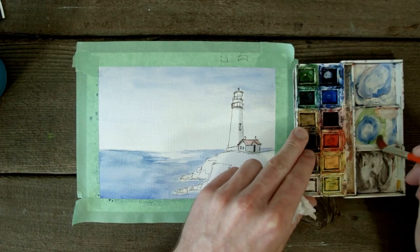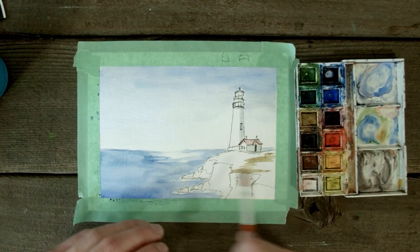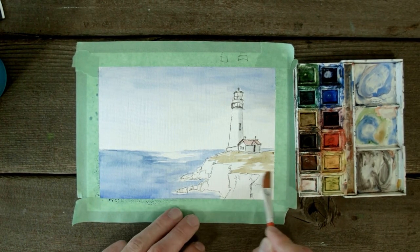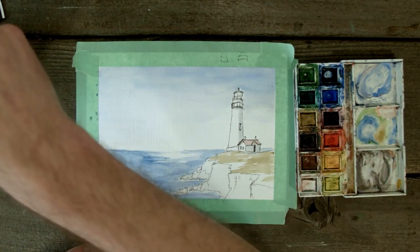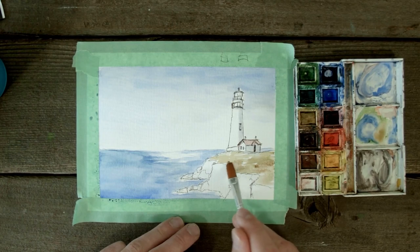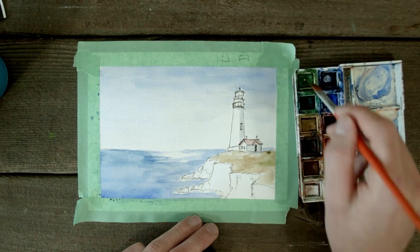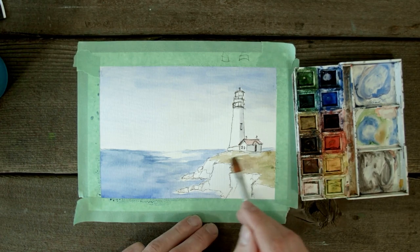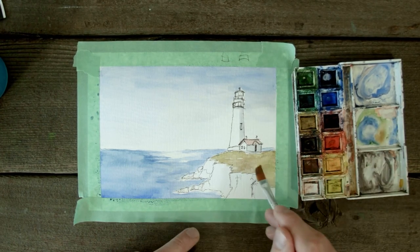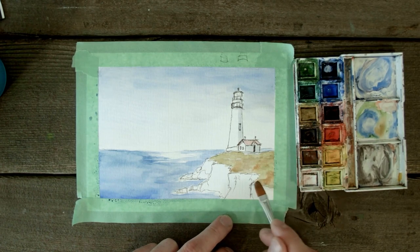Now we're going to do some grass — a little bit of brown mixed with greens. Bringing it along here, keeping my brush strokes going the same way using almost the edge of the brush. You don't want it to be a block of color; you want differing tones, so you can bring some more brown back in to mix it. That helps give it a little bit of texture. I was mixing brown with green to get that more foresty green instead of straight lime. We can bring some green back in and mix it while it's still wet. That's looking really nice.